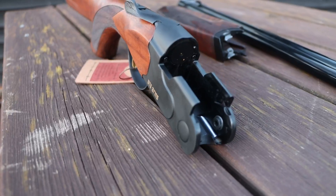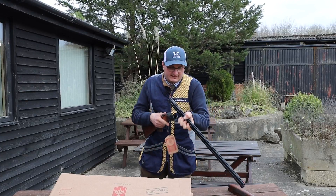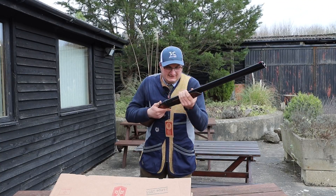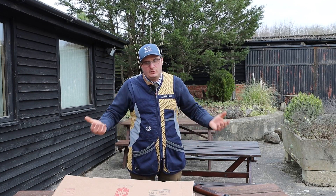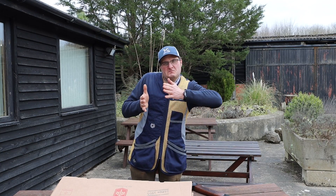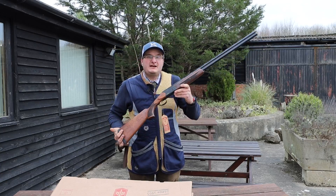If I take it apart you can see it's a rounded action as opposed to a square action like a lot of the Brownings and Yildiz. Does everyone agree that when they buy a gun they like it in a nice ABS case? Put it in the comments — do you prefer a cardboard box or an ABS case? If you're paying sort of £700 upwards, I just think the presentation matters. But it's actually a really well balanced gun.